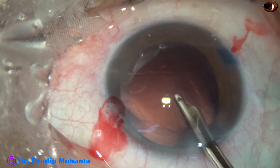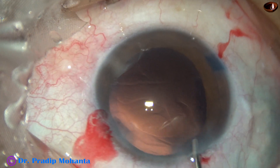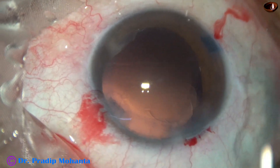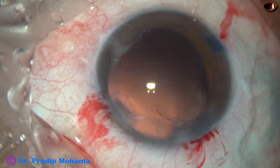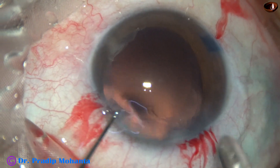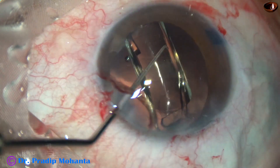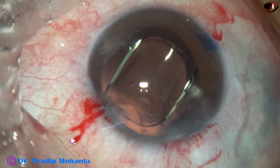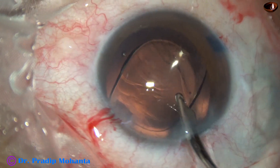The posterior capsule is very clean now, and we have to implant an intraocular lens. The capsular bag as well as the anterior chamber is filled up with 2% hydroxypropyl methylcellulose. The main wound is enlarged a little bit because I am going to use a B cartridge for implantation of the intraocular lens. A single-piece monofocal hydrophobic intraocular lens is placed in the capsular bag. The lens is dialed and the haptics are positioned a little away from the main wound — the idea is to wash the capsular bag nicely.